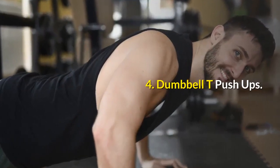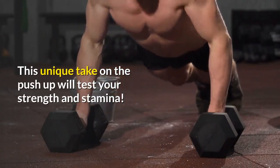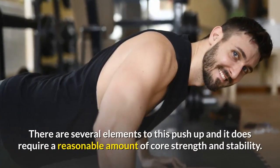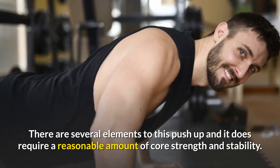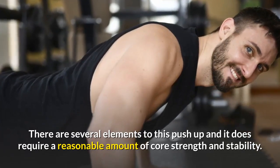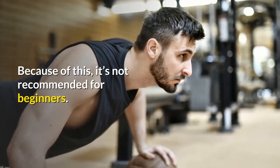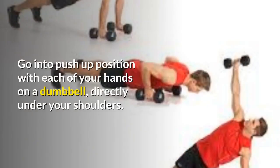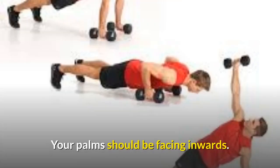Exercise 4: Dumbbell T Push-Ups. This unique take on the push-up will test your strength and stamina. There are several elements to this push-up and it does require a reasonable amount of core strength and stability — because of this it's not recommended for beginners. Go into push-up position with each of your hands on a dumbbell directly under your shoulders; your palms should be facing inwards.